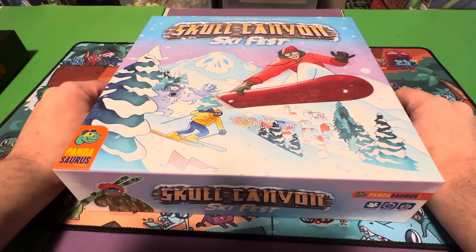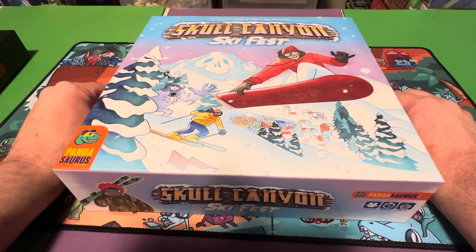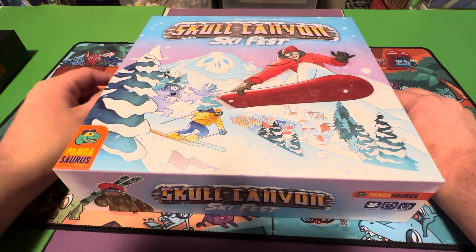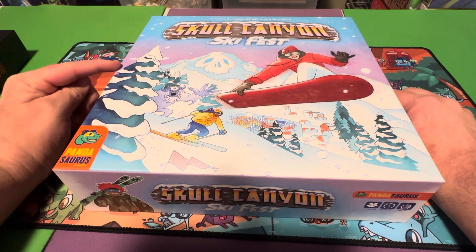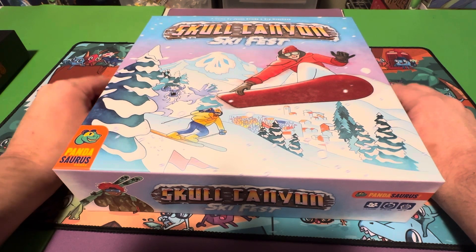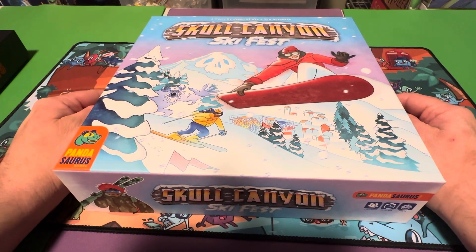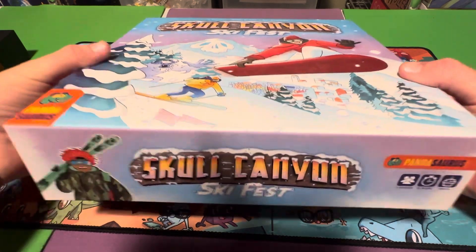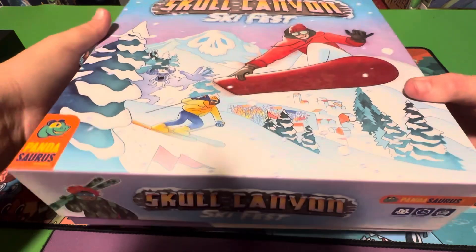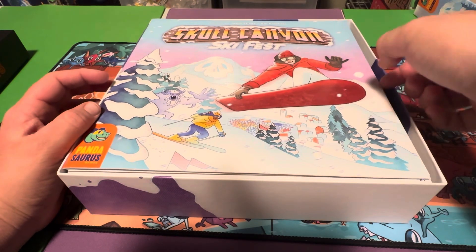Welcome back everybody. For this video I'm going to be unboxing Skull Canyon Ski Fest by Pandasaurus Games. I got this on sale for just five dollars — amazing. I didn't think I'd ever buy this game but when I saw it was on sale I was like, oh yes, let's get it. It's an interesting theme and I don't know much about it besides that. I'm always interested in trying more Pandasaurus games so let's take a look and see what's inside.